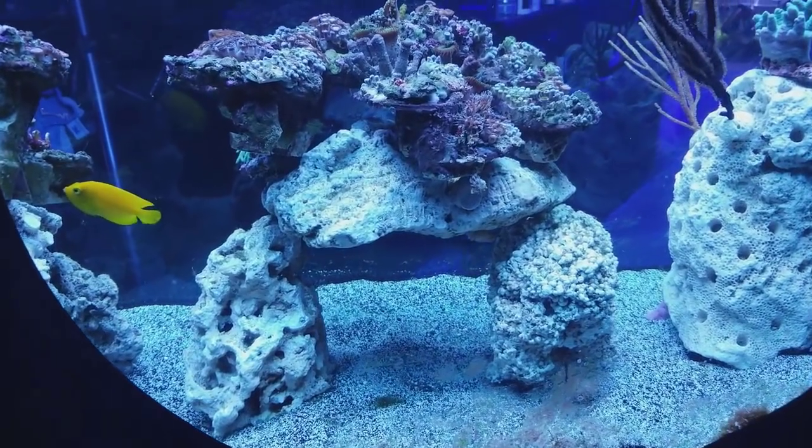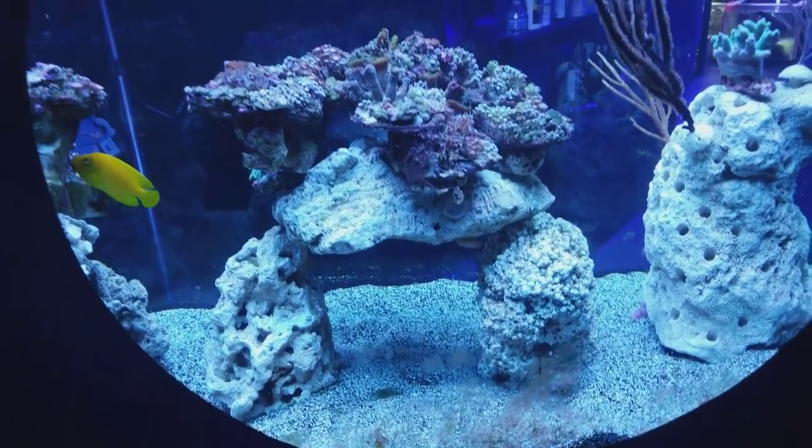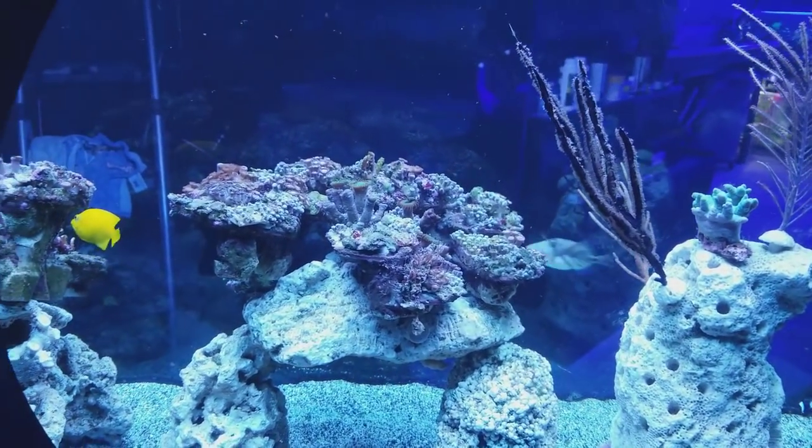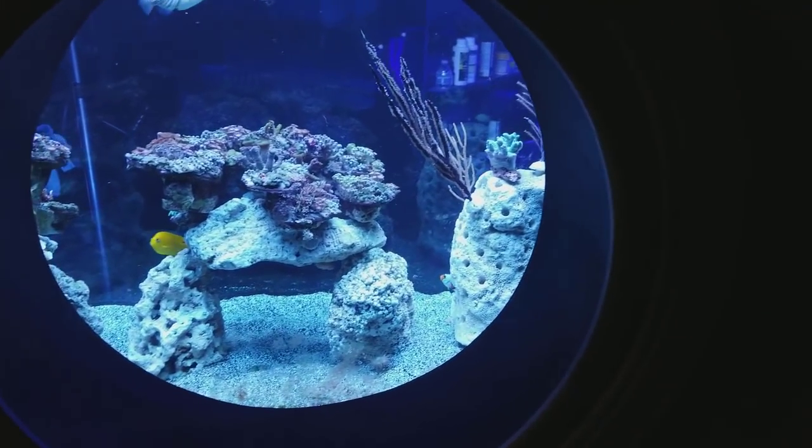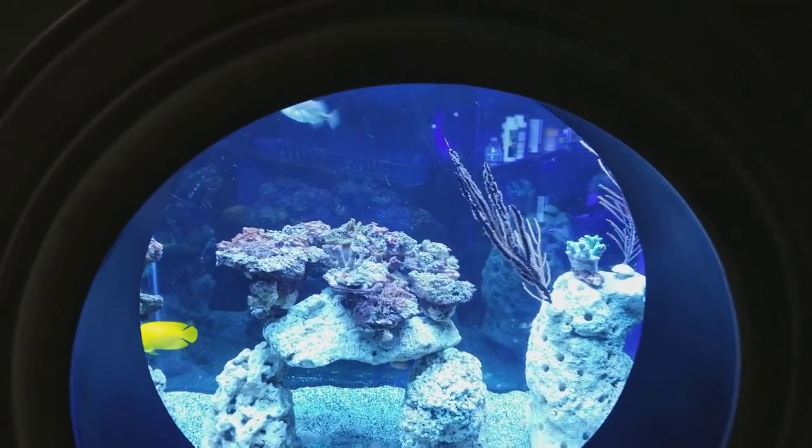I just wanted to let you know for Mistake Monday that I have actually killed some coral by mixing up the sand bed when I shouldn't have.